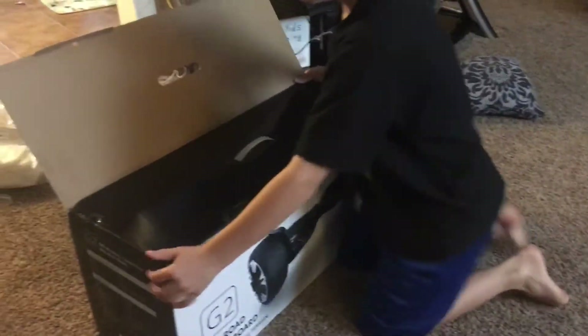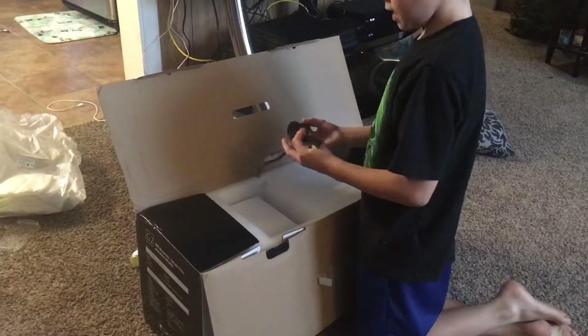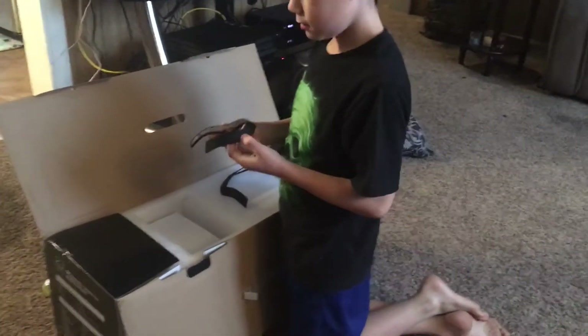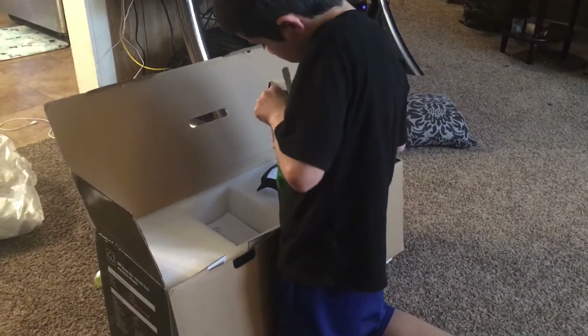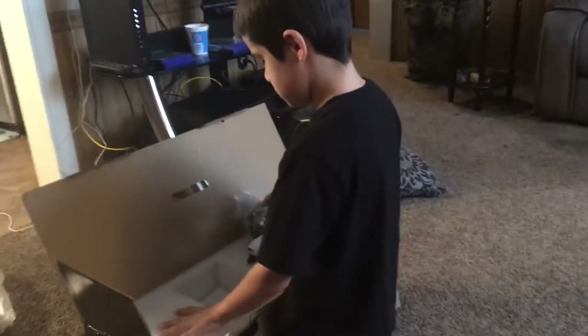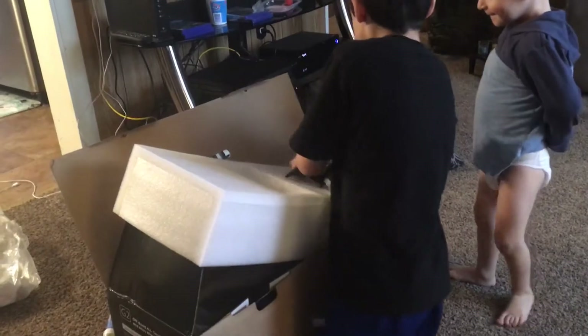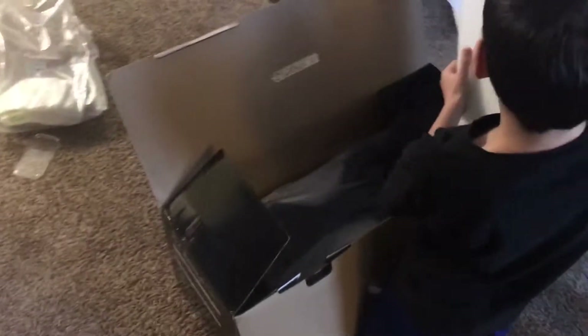I wonder how cool it's gonna be when I get it. These are what's inside — pretty heavy. This is the charger. It's pretty bumpy. If you guys want to see better, this is the picture of it on paper. This is the whole hoverboard right here.